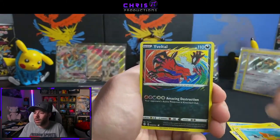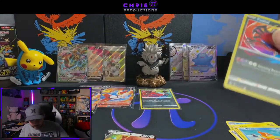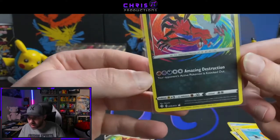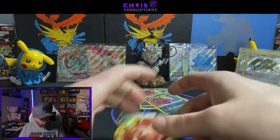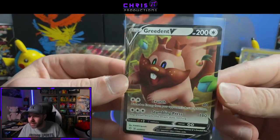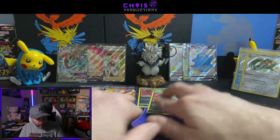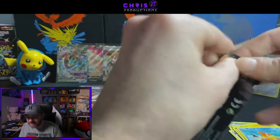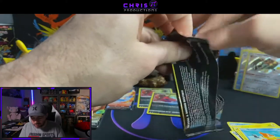Weasel, another Yveltal Amazing Rare, and a Greedent V — I did not know that was in the set, very cool. So a second Amazing Rare Yveltal — this one's off-centered from top to bottom. For those of you saying why is he worried about centering on Amazing Rare — because I like to grade the Amazing Rares, I want to have a 10 in all of them. And a Greedent V. So far this tin's got to pick it up — got to pick up the pace.